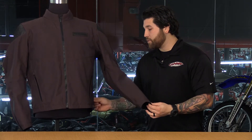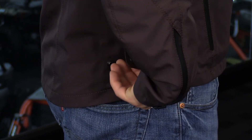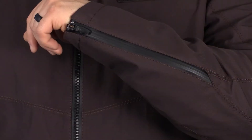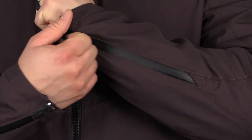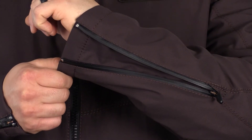Speaking of fit, let's talk about some adjustments down on the waist. You have two snaps here which allow you to control the volume in the lower portion of the jacket. You don't have any adjustments in the cuff, but you do have a very long zipper here with the AquaGuard zip that's going to allow you to open the jacket up very wide.